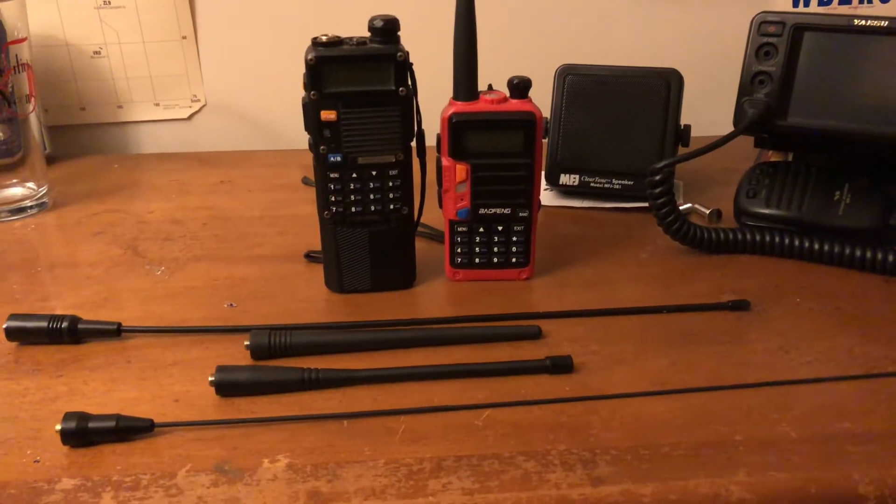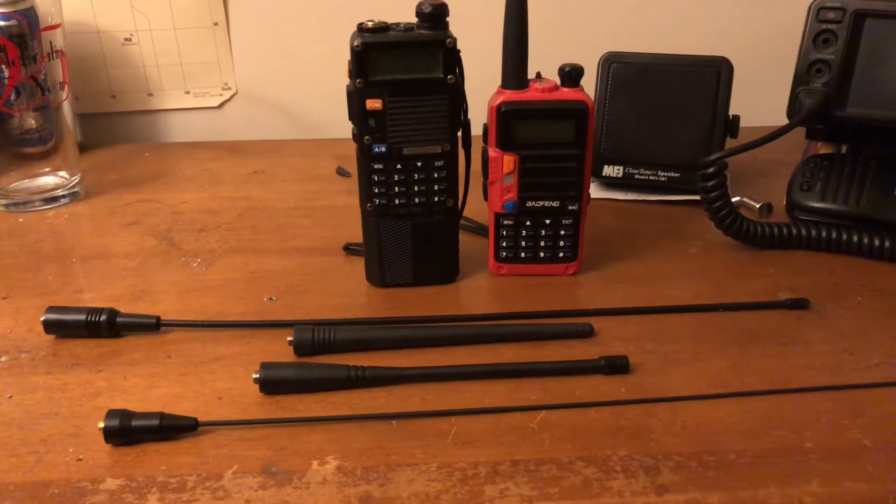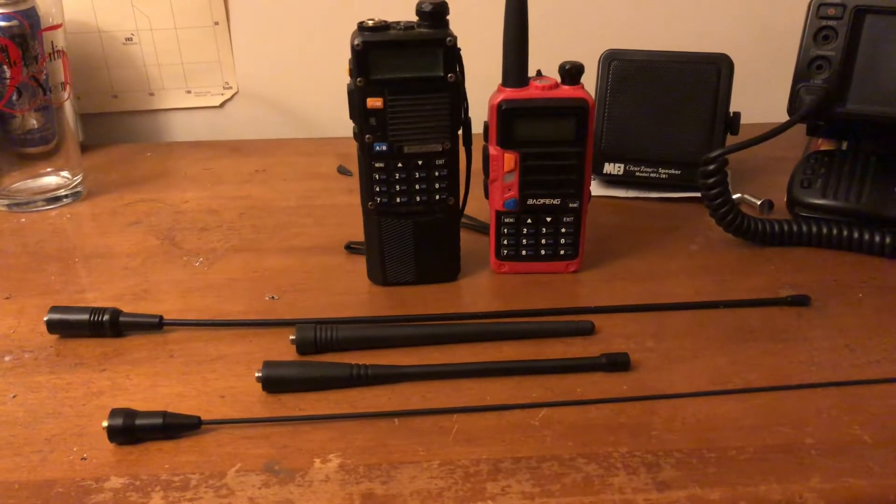Hey guys and gals, Mike Crick at 113. Hope everybody's doing well. This is a little quick video for all the new technician amateur radio technician operators out there.